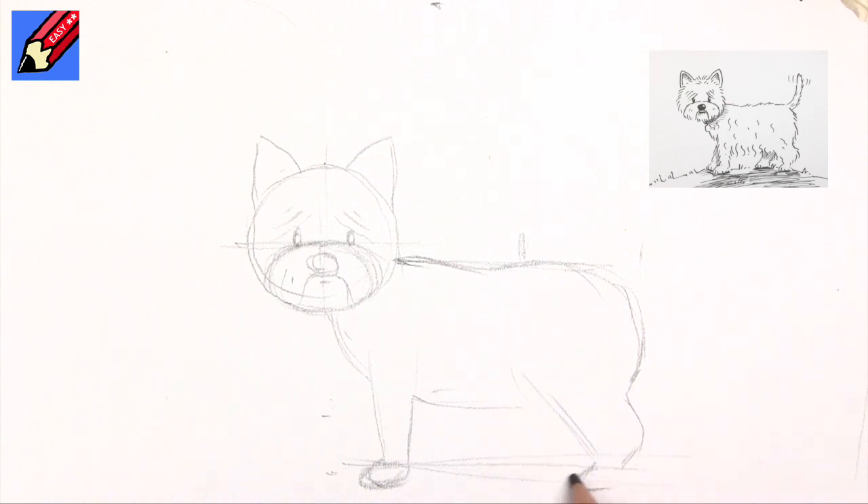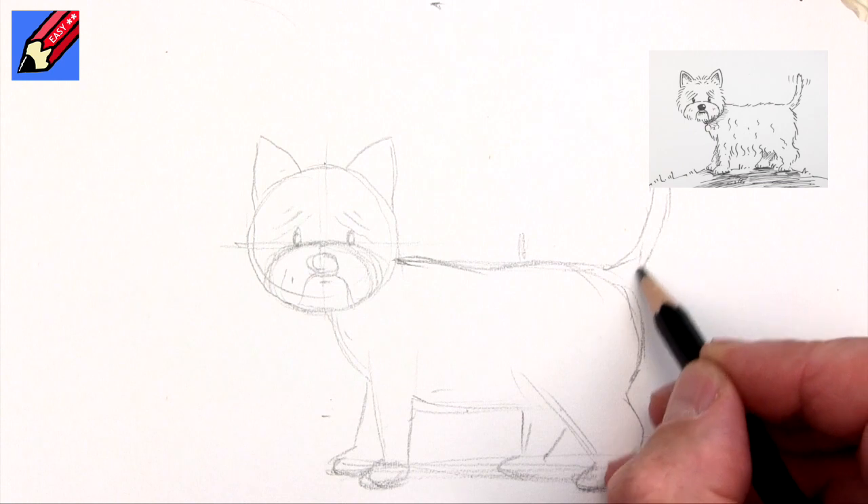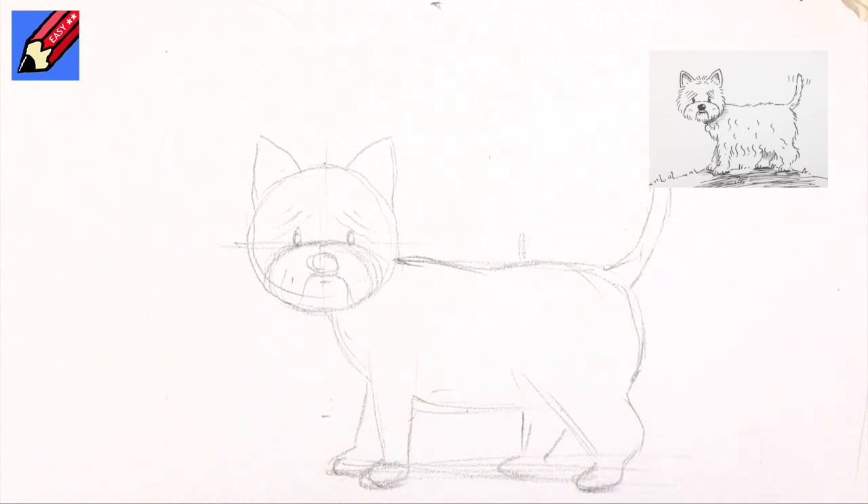We want to have this sort of strange dog-leg shape in there, coming in like that, and then that will be pretty much like that with a foot at the bottom. I'm making it quite a low tummy because there's going to be a lot of fur involved here. So we want the other leg there — they want to be on a slightly different, slightly higher line — and there we want the tail sticking up nicely like that.